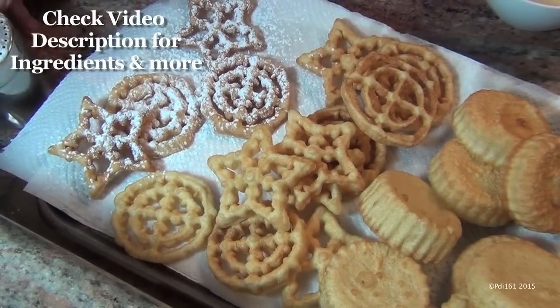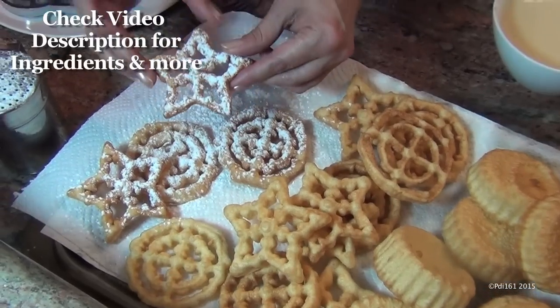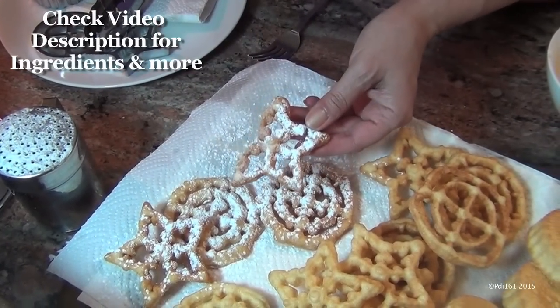I'll leave a link in the video description where you can buy the irons if you don't have them — or you probably have them handed down from your grandmother. Look how nice and they're crispy. They taste like funnel cake.